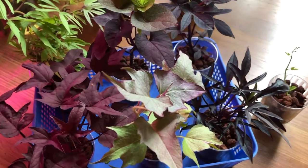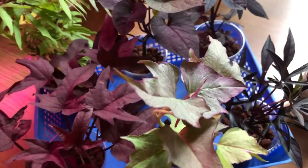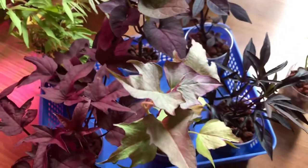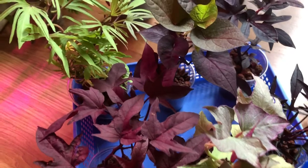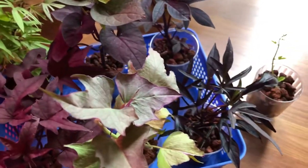Hey guys, welcome back to my little plant world. Today I wanted to show you guys my sweet potato vines, how I'm growing them, how I'm propagating them, and why.